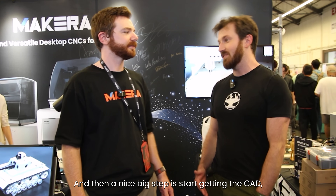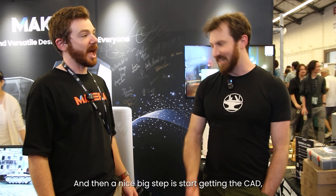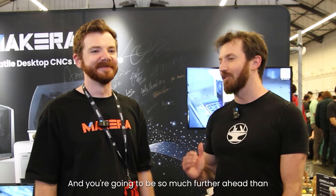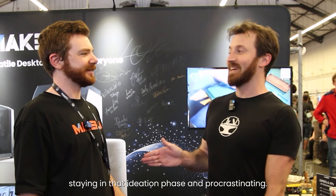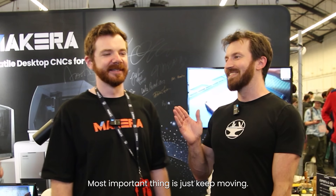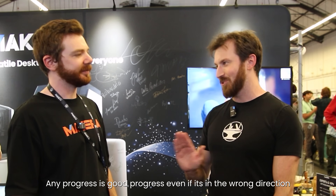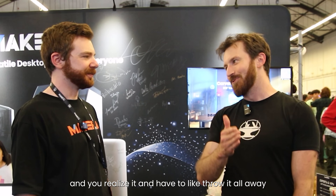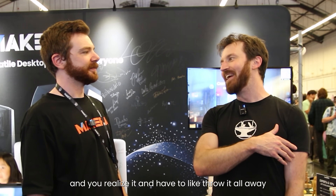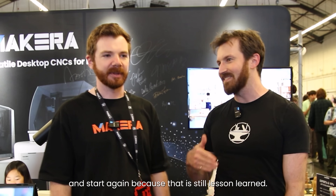And then the big step is just start. You have to 3D print something, machine something. Otherwise you're going to stay stuck in your head in that ideation phase. The most important thing is just keep moving — any progress is good progress, even if it's in the wrong direction. You realize it and have to scrap it and start again, but that is still a lesson learned.